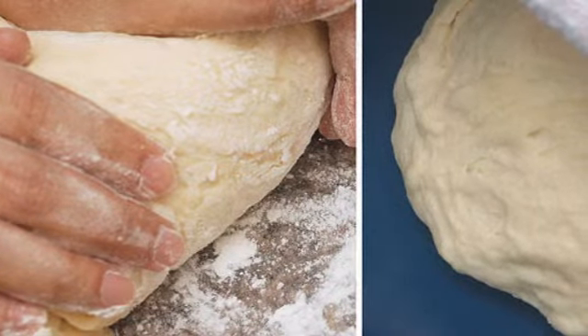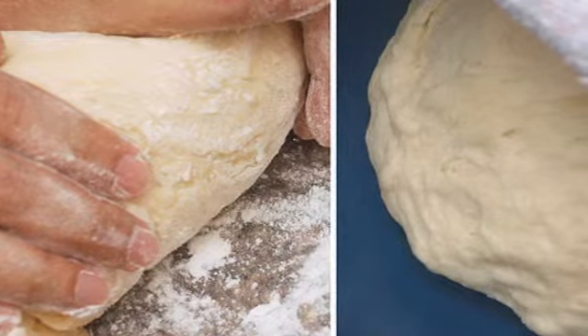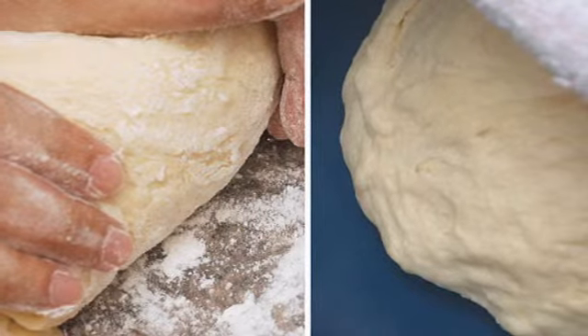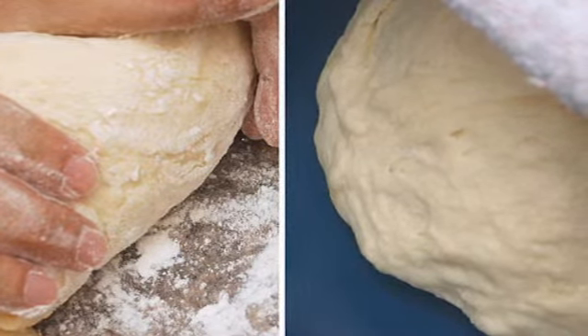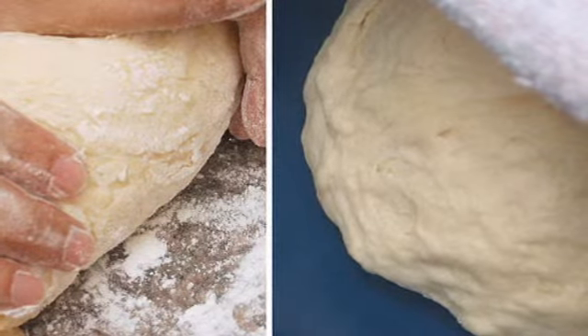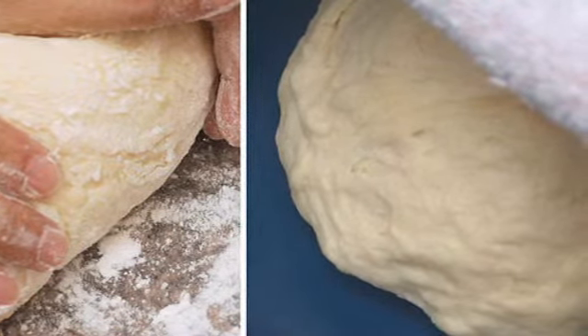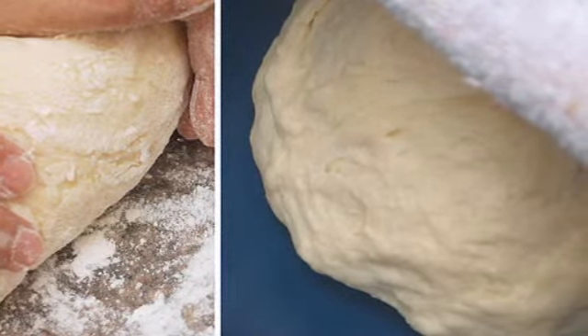Step four: working with the dough — the remaining steps apply for both methods. Place dough into a clean bowl and knead it using oiled or floured hands, moving the dough around several times. Cover the dough and let it rise in a warm or room-temperature spot for at least 30 minutes. The dough should double in size before shaping. A clean tea towel makes a good cover.